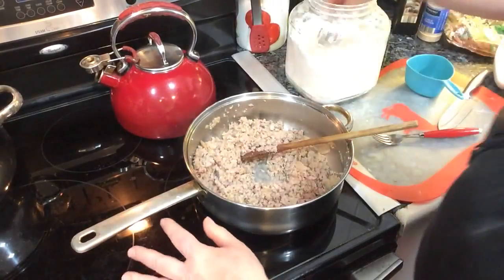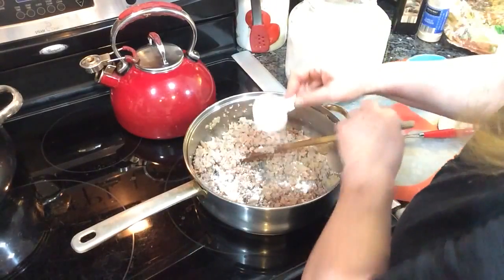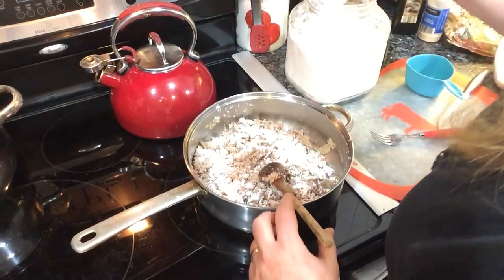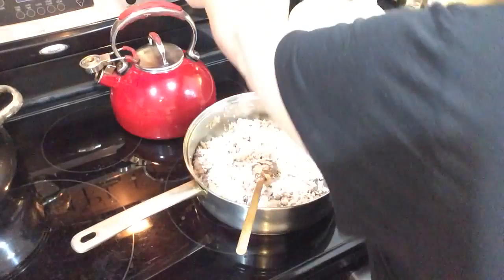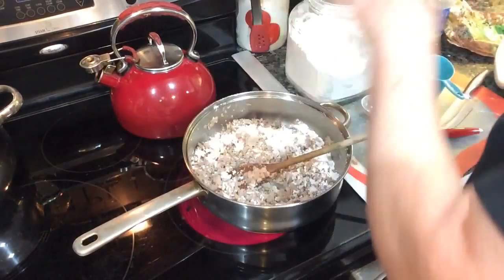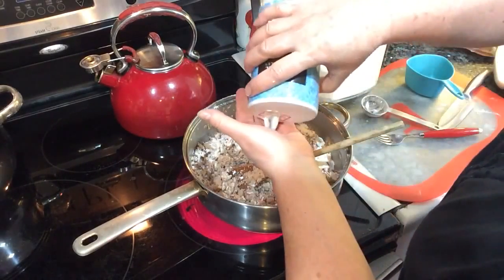Next I'm going to sprinkle four tablespoons of flour over the meat — this is going to thicken it up to make the creamed hamburger. I'm using a two-tablespoon measure, so two of those make four tablespoons. I'm also adding a teaspoon of salt.